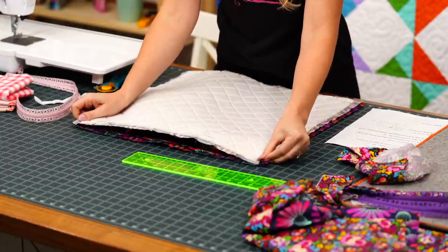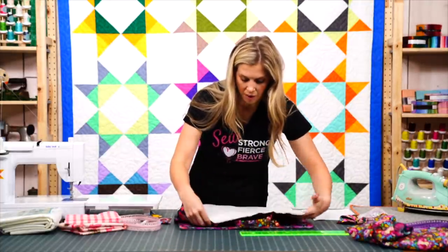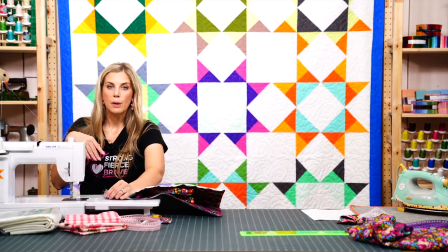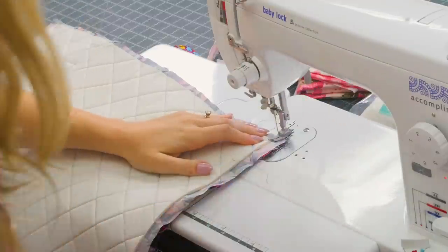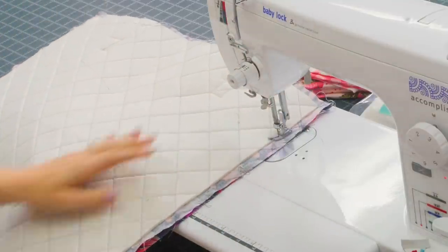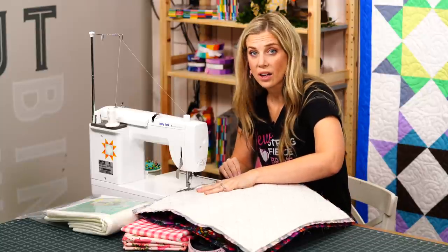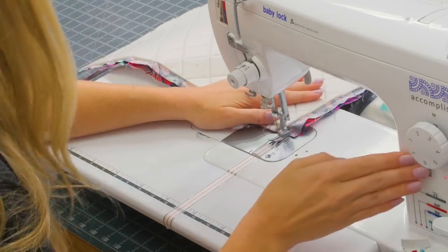Stitch down the sides and across the bottom to enclose the bag. Make sure the straps are in the middle — you do not want to catch those in your seams. You can pin them to the middle if you're worried. I like to do both sides first and then come back for the bottom, in case there's any shifting, so the tops stay nice and straight. By doing it this way, we avoid stitching through the Bosal bulk at the needle.